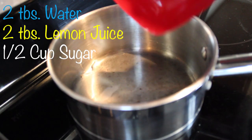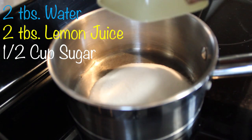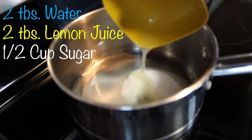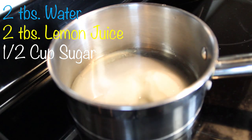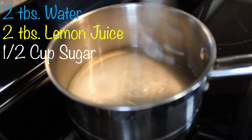I'm just adding everything into a pot right now — the water and the sugar — and now we're pouring in the lemon juice. You're just going to whisk that until it caramelizes.